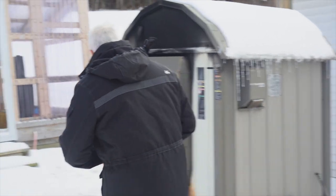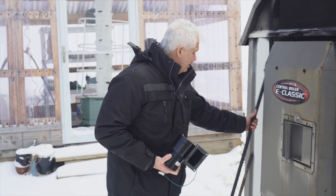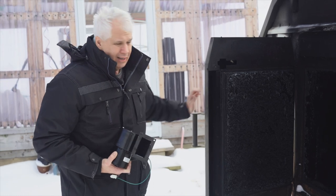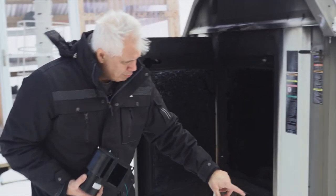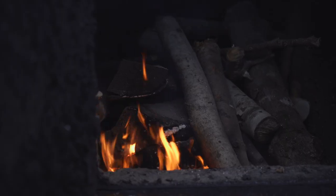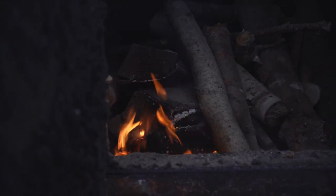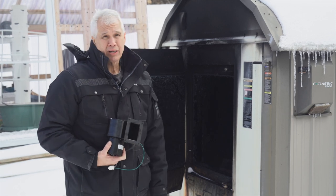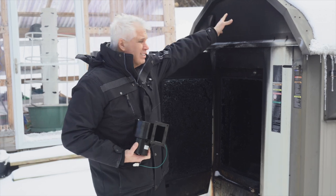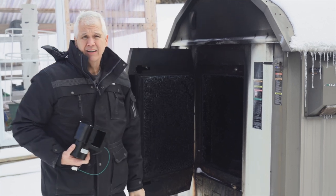The parts that are important to understand are the firebox right here — this is where I load wood — and below the firebox there is a combustion chamber. This is a gasification wood boiler, which means it reignites the gases from the burning process up in the firebox down below in the combustion chamber, and it superheats the air, which in turn heats the water contained in a water jacket reservoir up on the top part of this boiler.